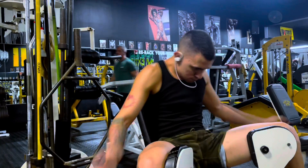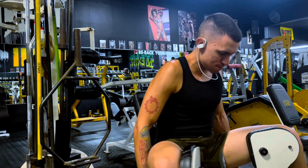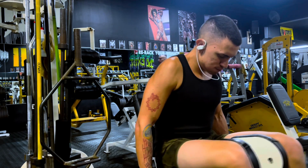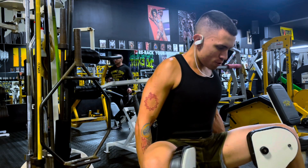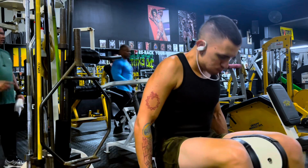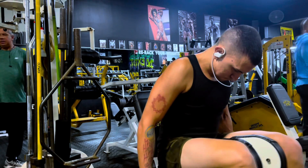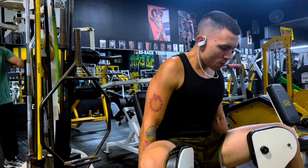Great working set, pretty proud of myself. Now, this is the last exercise — the adductors machine, just to get that 3D look on my legs and fill that thigh gap. This was my working set of 120 pounds for 12 reps. Felt pretty good. I keep it high reps — I don't want to destroy my hips trying to lift too heavy.